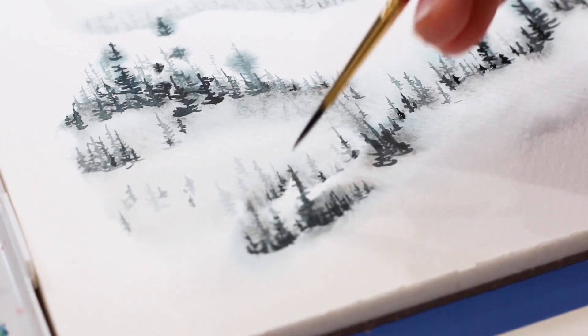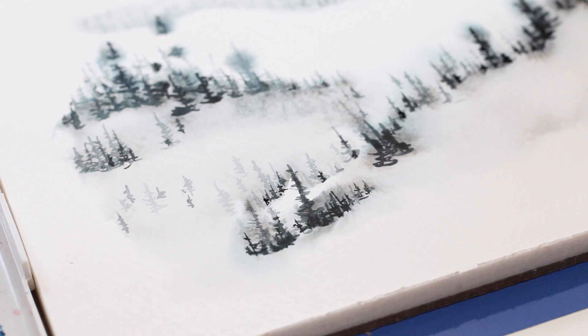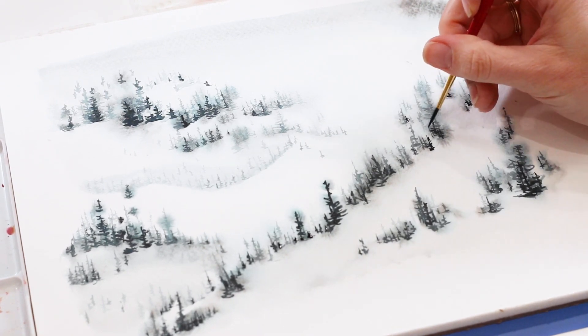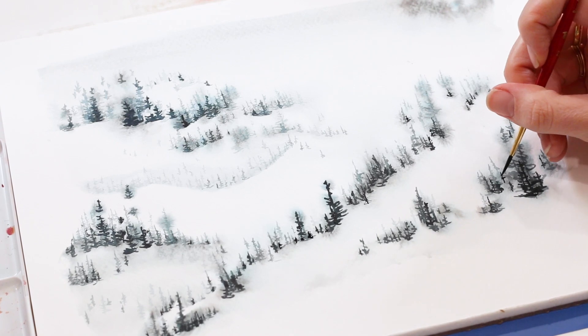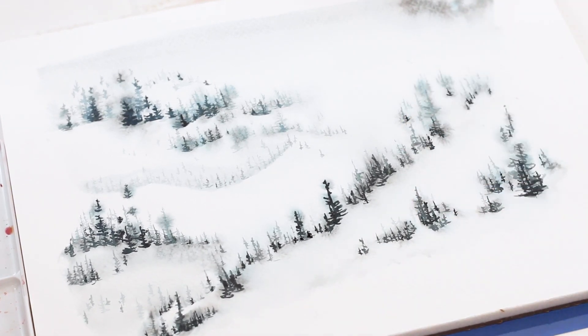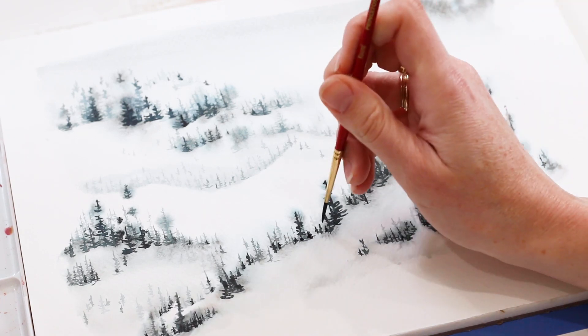Adding the last little bits — the darkest layer — to bring the foreground forward and add even more contrast so the background looks even fainter and further away. Making sure these dark bits don't land in the bright white areas. Just darkening that mixture with a little bit more black so they really come forward.